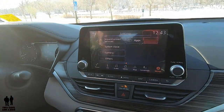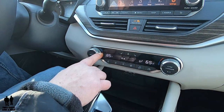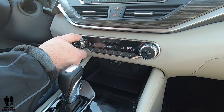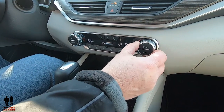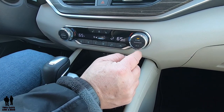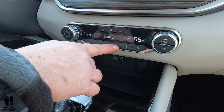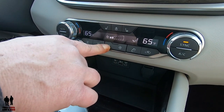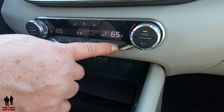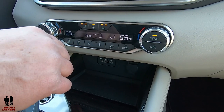Moving briefly to the climate control — this is dual zone auto climate control. I like the large digital reading. This is the temperature control for the driver and temperature control for the passenger. The sync button is physical and right here so temperatures can be matched. Your AC button is here, defroster here, fan speed here which gives you a nice graphic display, mode selector here, and the recirculation button. In addition, you have dual heated front seats and a heated steering wheel.